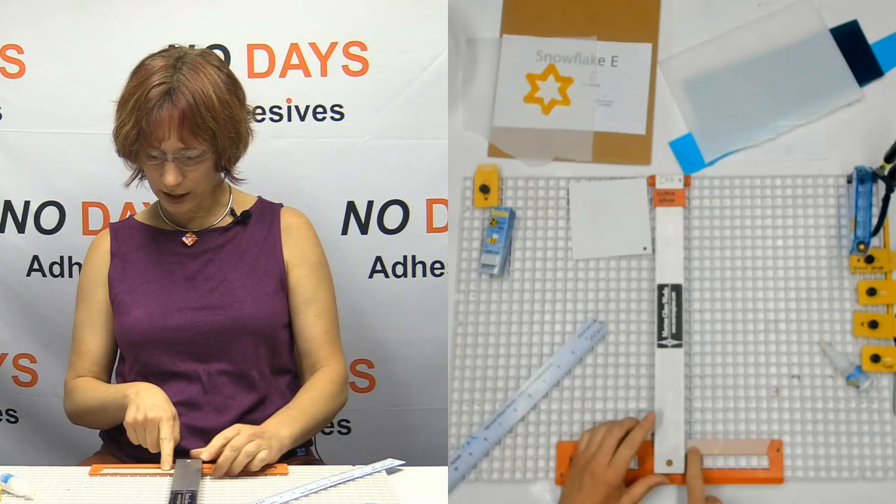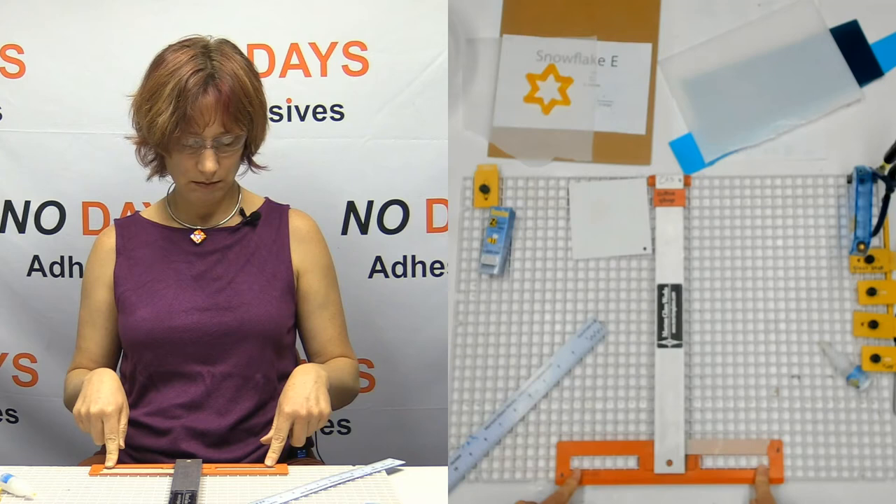So what I want you to notice here: I have put some tape along the bottom of my bar.